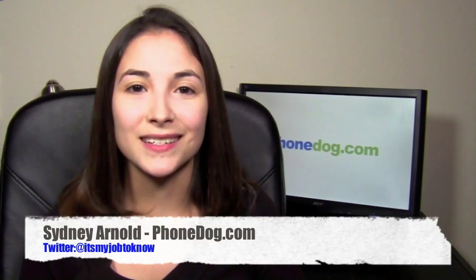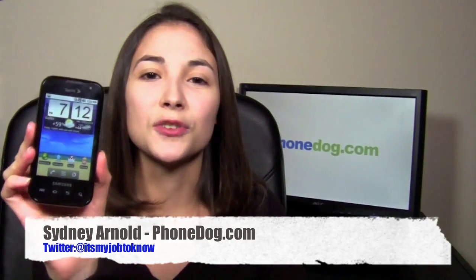Hey guys, how's it going? I'm Sydney from phonedog.com, here with a Samsung Transform from Sprint.